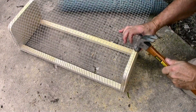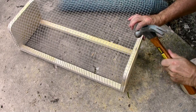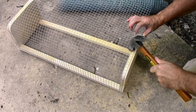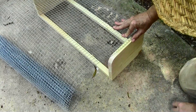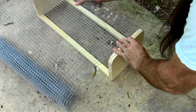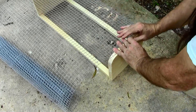Now we're putting on the hardware cloth and we're using staples — they're just wire shaped like a letter U. I'm putting several on each end and then flexing, bending, and molding the hardware cloth around the corners that we cut — the rounded bends.